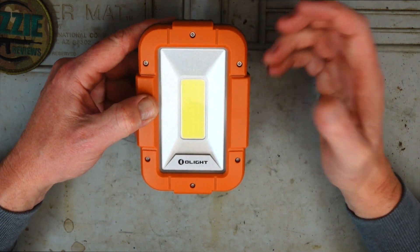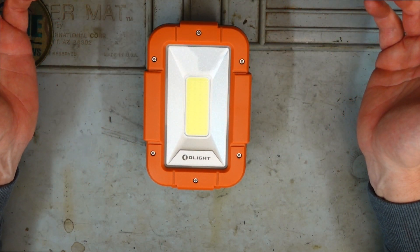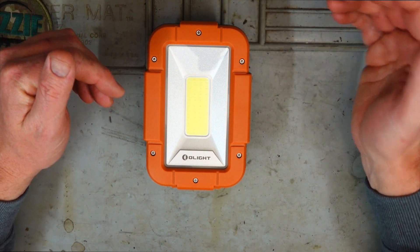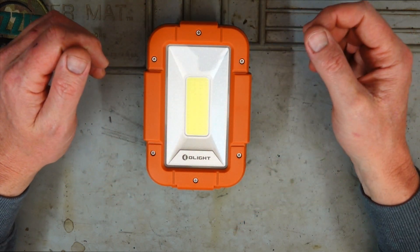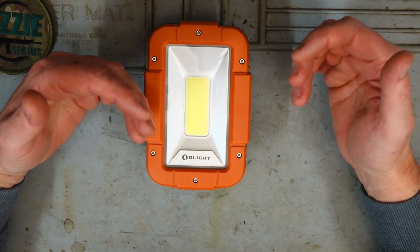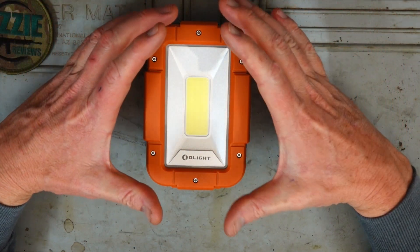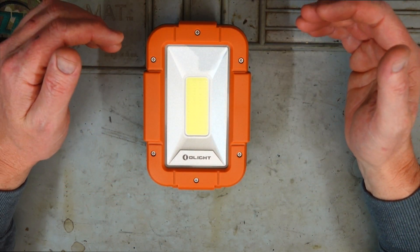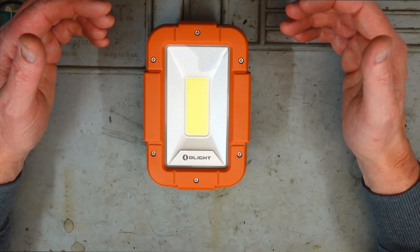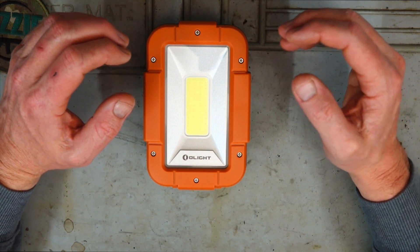For me I wanted a light I can attach to the ute. If I'm working on some game I've just shot — trying to skin, gut and prepare — I want that independent light. Balancing a torch between your neck and shoulder can be a bit cumbersome, so having something like this has a big advantage in many situations, from changing a flat tire to having it around the campsite where you're not going to need a torch as your primary light source.